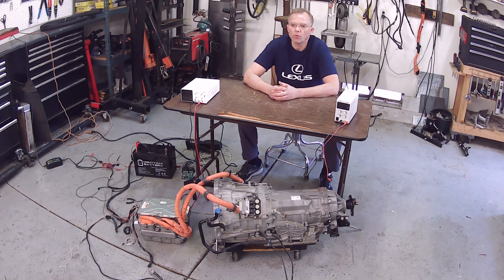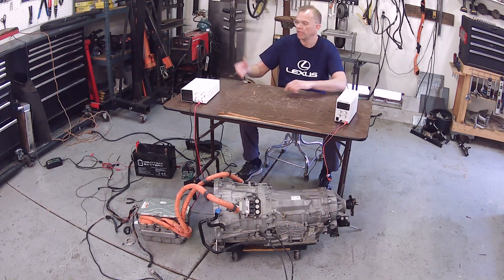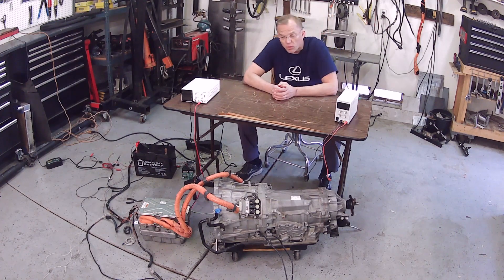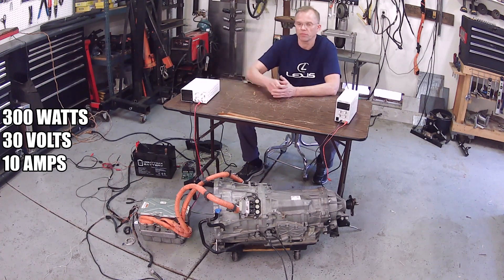So what we have here today is a shootout between these contenders. In this corner of the table, we have a 300-watt, 30-volt, 10-amp power supply.